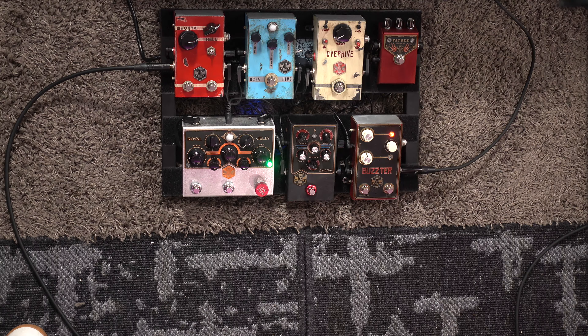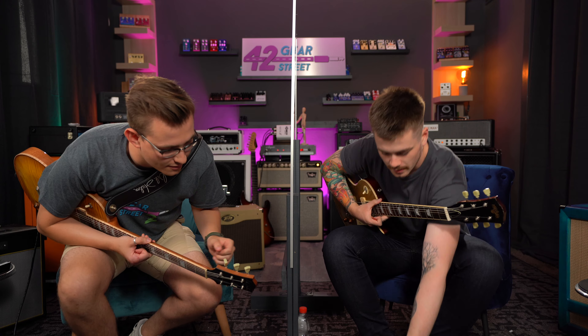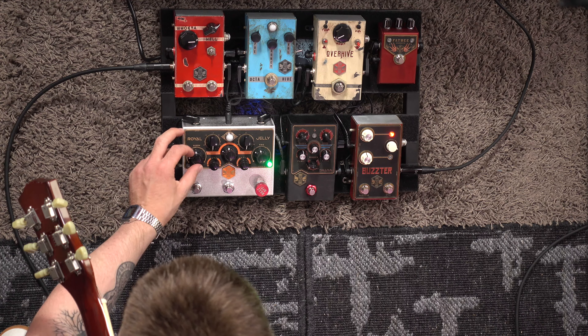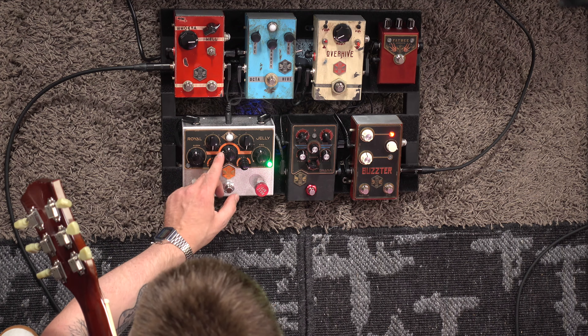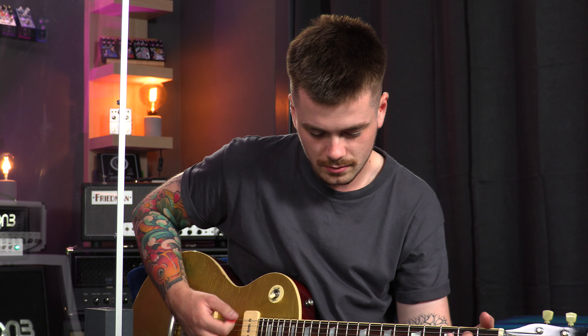Did he call it a buzz switch? Yeah, it adds buzz to the fuzz. There's a lot going on here. Should we give it a go? We'll just set everything to normal — a couple of low and high EQs. We'll just start with the pure overdrive, and then we have a master gain in the middle.